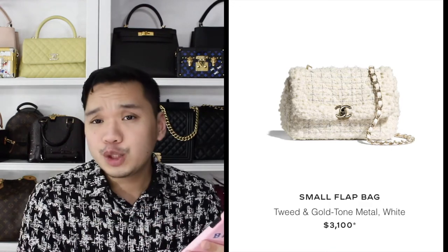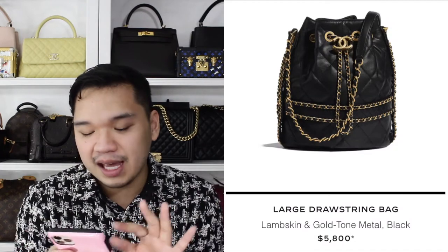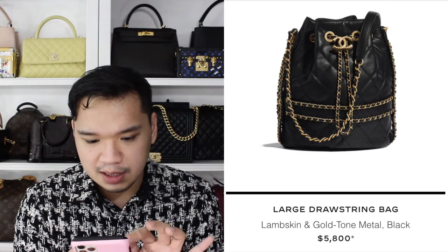There is a small flap bag in tweed with gold hardware — I would totally get this, especially since I really want a white Chanel bag, even if it's tweed. Then there's a clutch that felt like a second-afterthought kind of design. This large drawstring bag is really cute though — I love the chain detailing going across the bag and possibly on the side as well. Price-wise it is up there, probably because of the chain detailing.